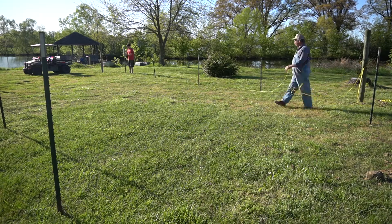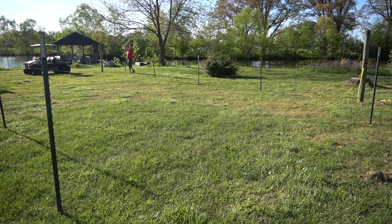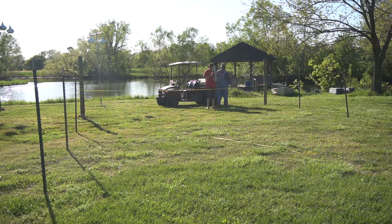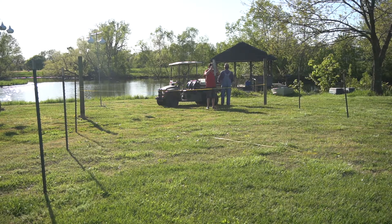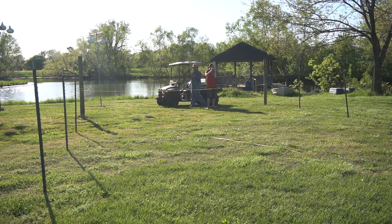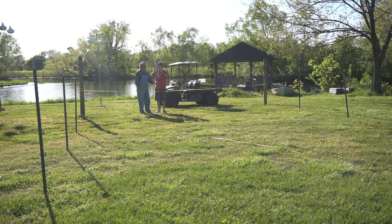All that's left to do now is set up the gate at the front of the fence as well as put up the wire screen all around it. Thank you so much for watching and for subscribing — if you like what you've seen, please like and share. Once this is finished it will definitely be nice to have a large outdoor area in which she can run without any leash attached whatsoever, as well as for frisbee.